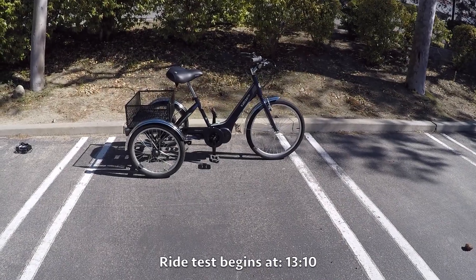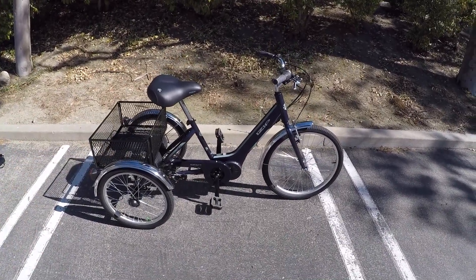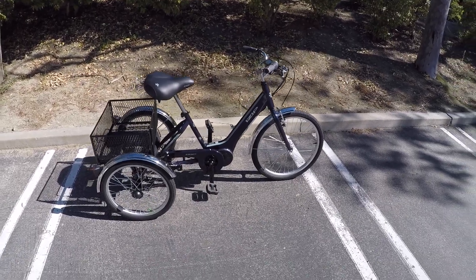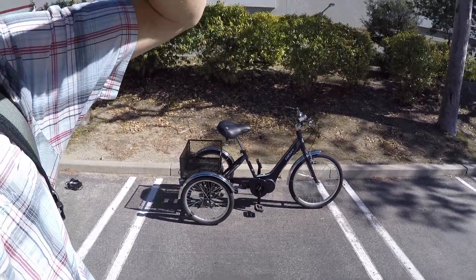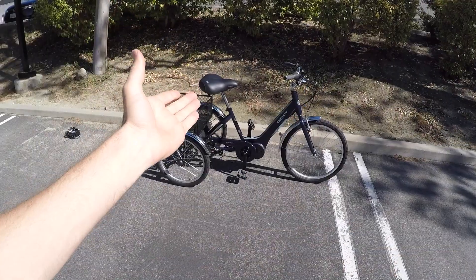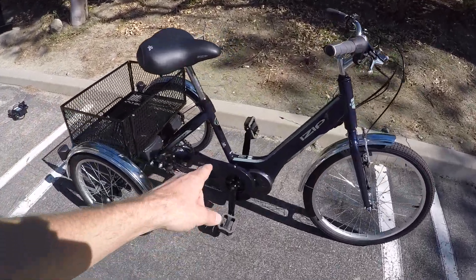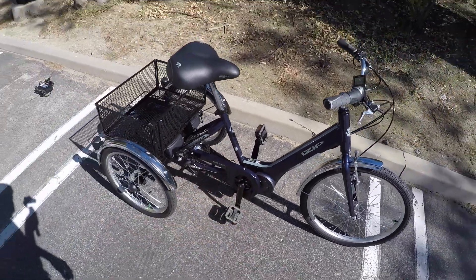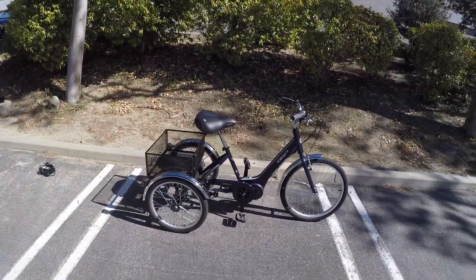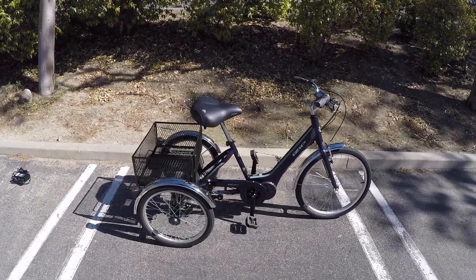We've got a fun one here today — this is the iZip E3 Go, an electric assist trike from iZip. I've seen trikes in the past from companies that are part of the Excel group; they actually have the Raleigh Tri-Ride, which is the exact same trike in a different color. I'm partial to this navy — it looks good with the silver matching fenders and a little chain cover. It comes with a great two-year comprehensive warranty, available at dealers so you can give it a try.